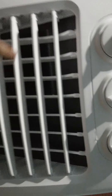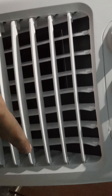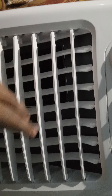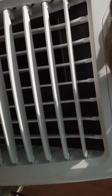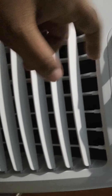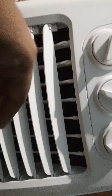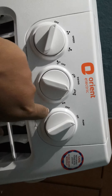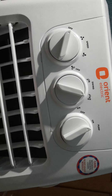It has got a honeycomb design, as you can see, and it has got four-way air swings — one, two, three — you can see the swings going one, two, and up and down. It has all four-way air swings. You also have an option to turn on the pump or turn off the pump if you don't need it.